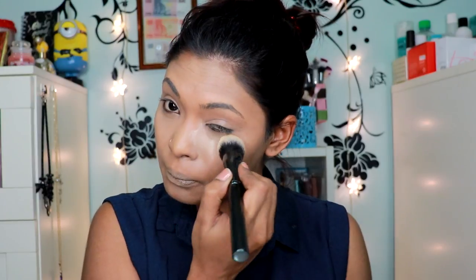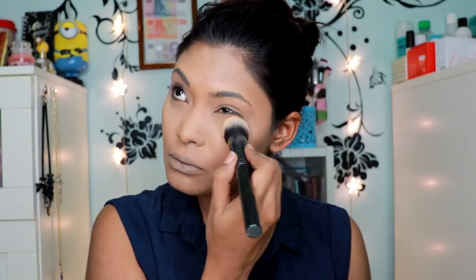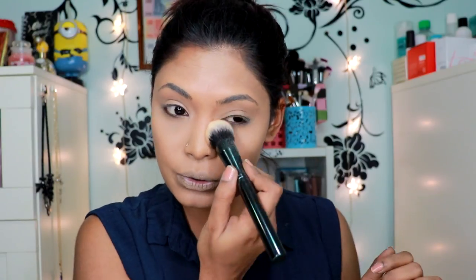It just melted into the skin, guys. You can't even see it set — so amazing. On the other side I'm going to use the brush, just dip it in and pat it underneath my eyes. You can't see the powder at all. This is truly amazing. For the rest of my face I'm going to use my big brush as normal and set my face the way I usually do. This is actually really beautiful.